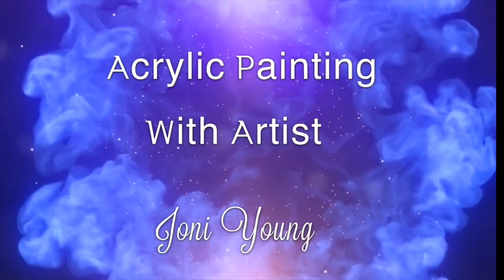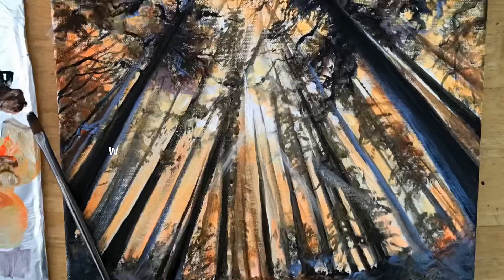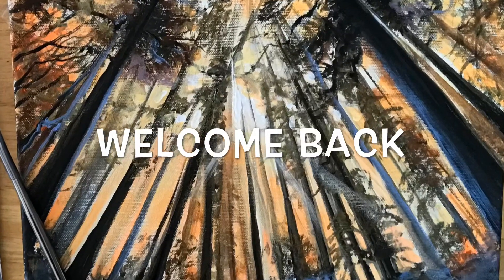Hi everyone, it's Joni Young here. Welcome back to my channel. Today I'm going to be showing you how to paint this pretty forest landscape using gold, white, orange, yellow, light blue, and black.